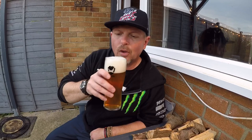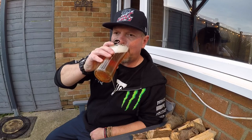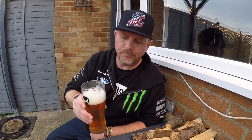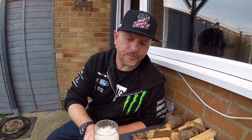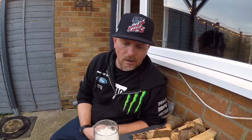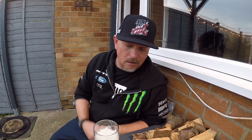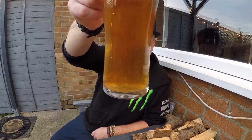Cheers. First thought — tastes more like a lager than a summer ale to me. Very clean, crisp. Now it's settled down a bit, it's been longer in the bottle, it's conditioned a bit more, so it's quite smooth now. Lovely carbonation on it, I'm quite pleased with that. Yeah, very pleased with that.